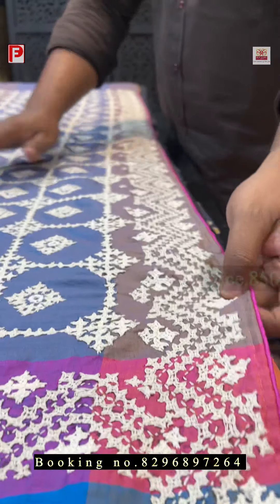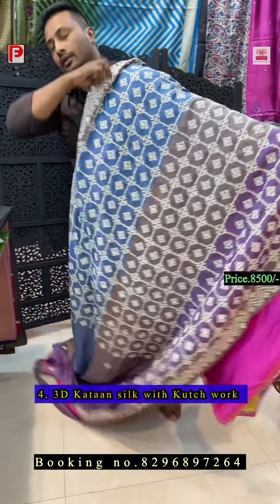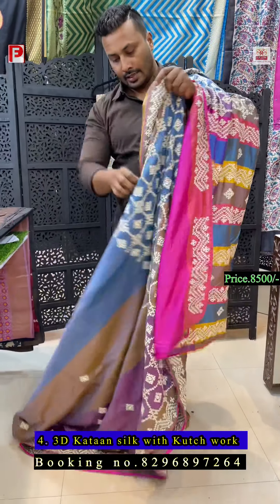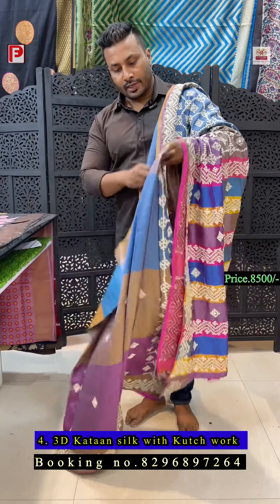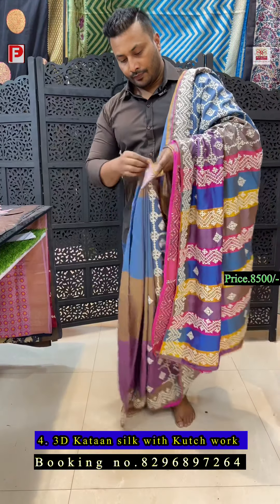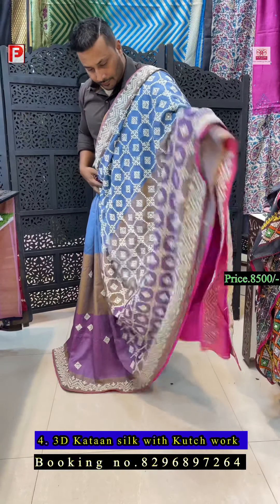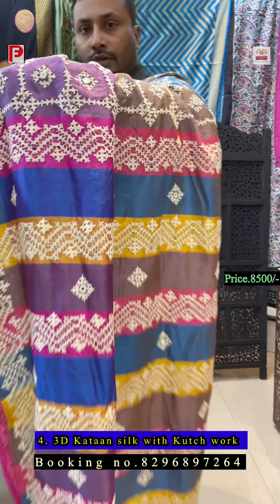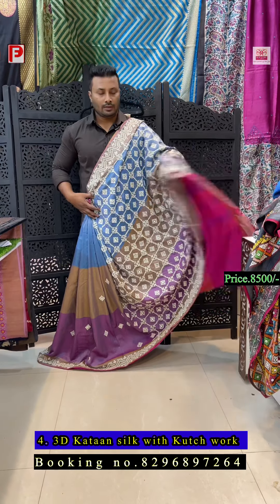This is again a half saree — this is the pallu and the all-over body. The first half is all-over jaal, it's all kachwark. It takes so much strength to make this kind of saree because of the work. Amazing look, amazing color combination. I'll show you the detailing — this is the all-over work and the blouse.